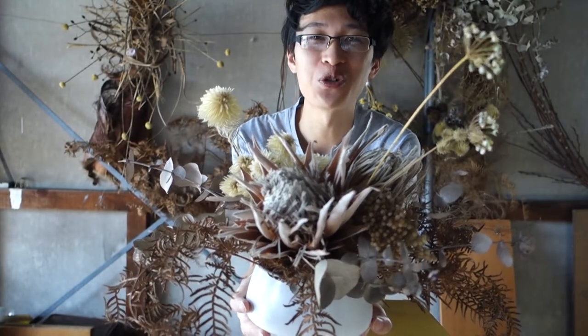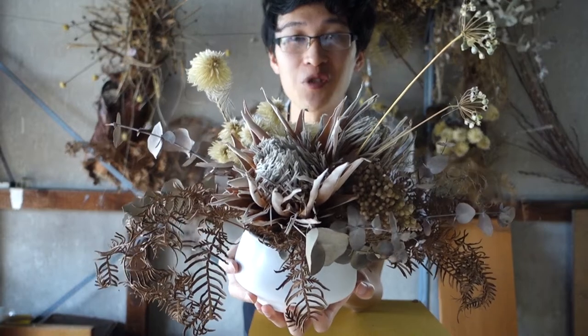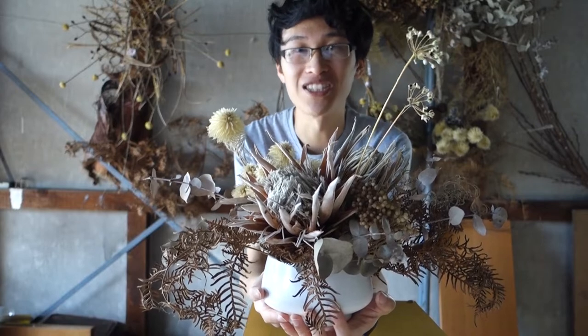Hey everyone, it's Xavier and welcome back to my channel. Today what I wanted to share with you was an arrangement made out of completely dried materials — a perfect little gift that can be enjoyed for years to come.